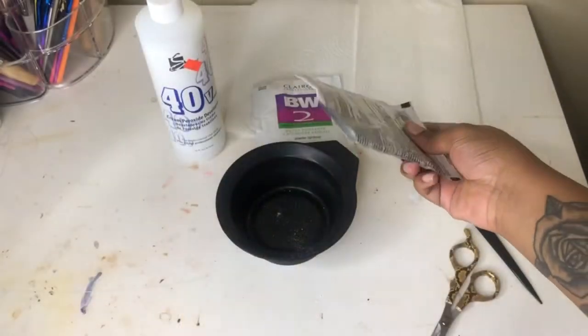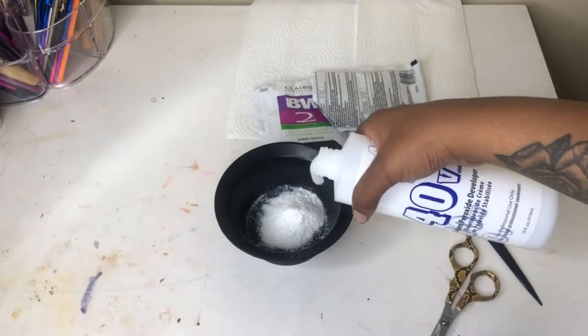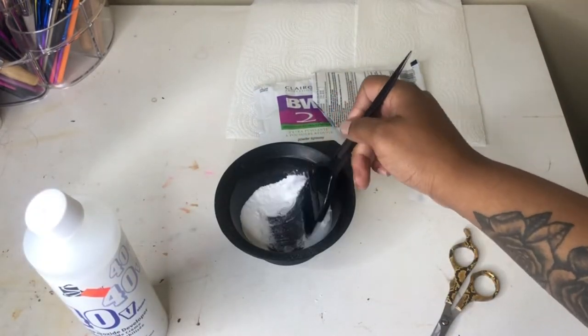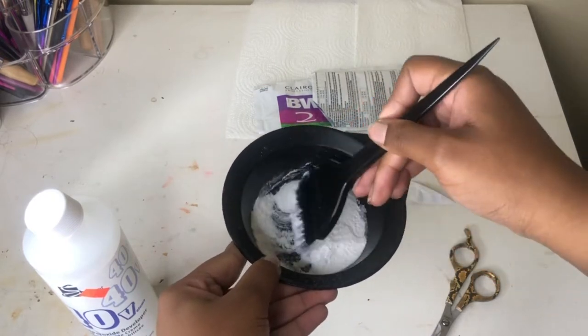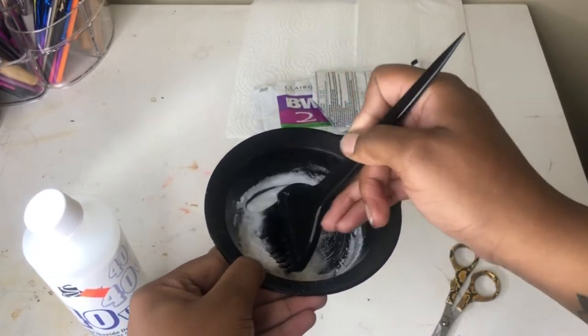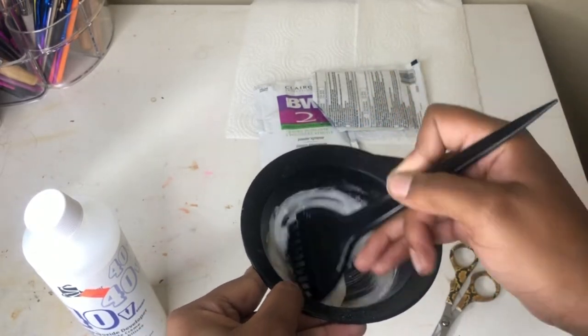You want to use some bleaching powder and put it within your coloring mixing bowl, then you want to take some 40 developer and mix it in there. It doesn't really matter about the exact amount because I'm just going to dye the knots of this wig and I'm okay with it bleaching through. Just mix it together and get a nice good consistency.